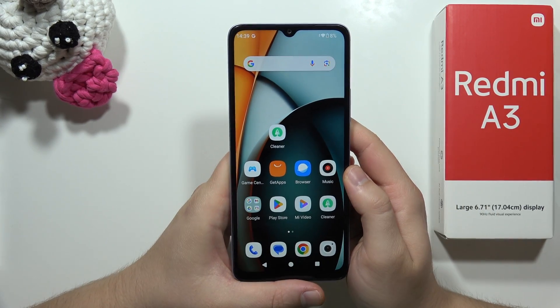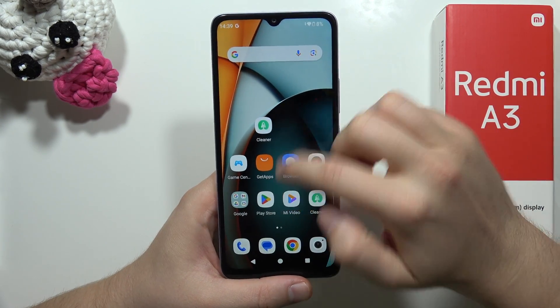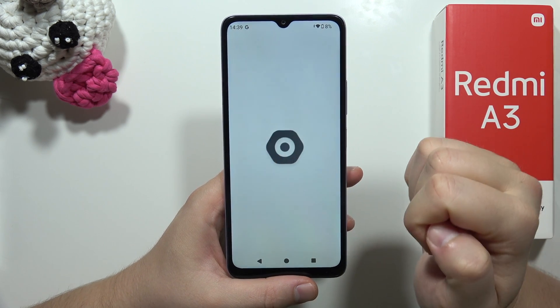Hey! To turn on Hotspot and share your internet on the Redmi A3, all you have to do is swipe into the settings.